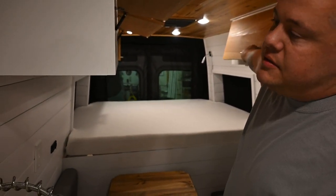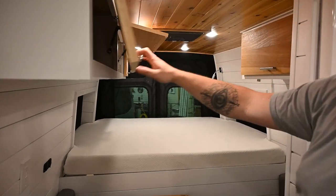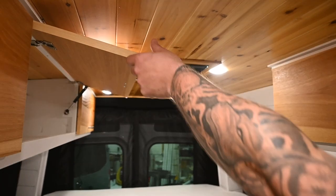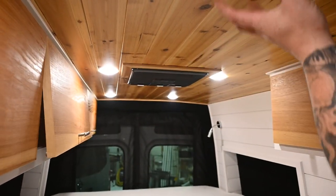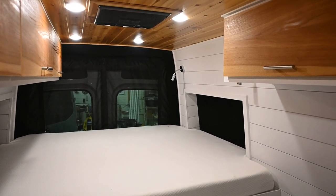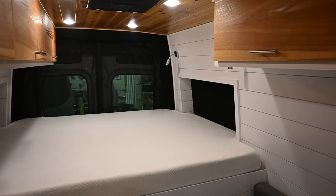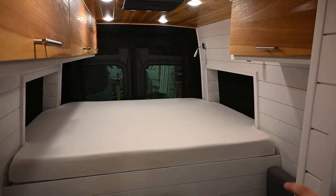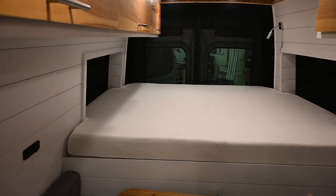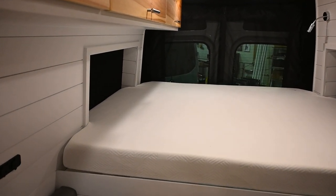There's always a Dometic RTX 2000, which is a 12-volt air conditioner. It can be positioned where we have it now, or we can move it one spot up if you want it more centered, not necessarily over the bed. We chose this position for super-hot climates so you have the air conditioning a little closer to you. That is a queen bed — an RV queen, so 77 inches long and 60 inches wide.